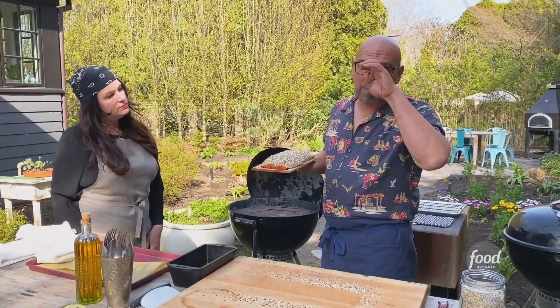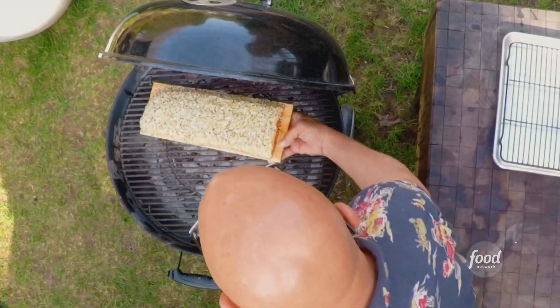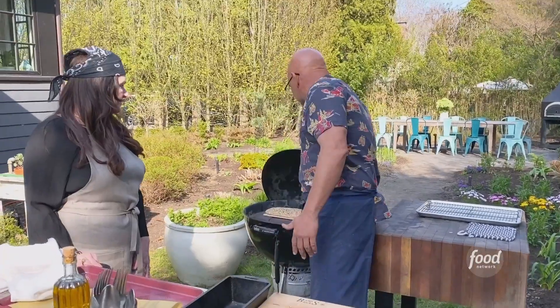The grill is going to be at about 350 degrees and it's going to take roughly 20 minutes. I like my salmon around medium — cook it to the temperature of your liking. Salmon goes in, lid goes down.